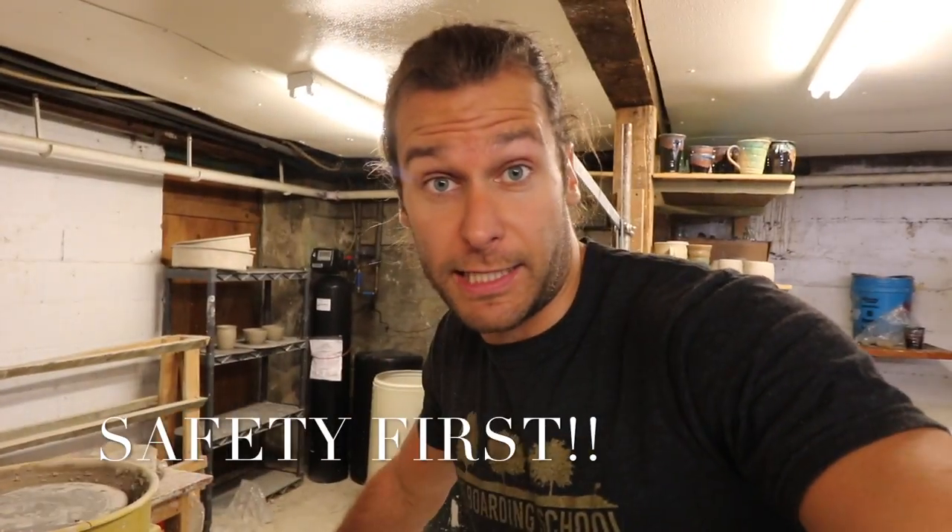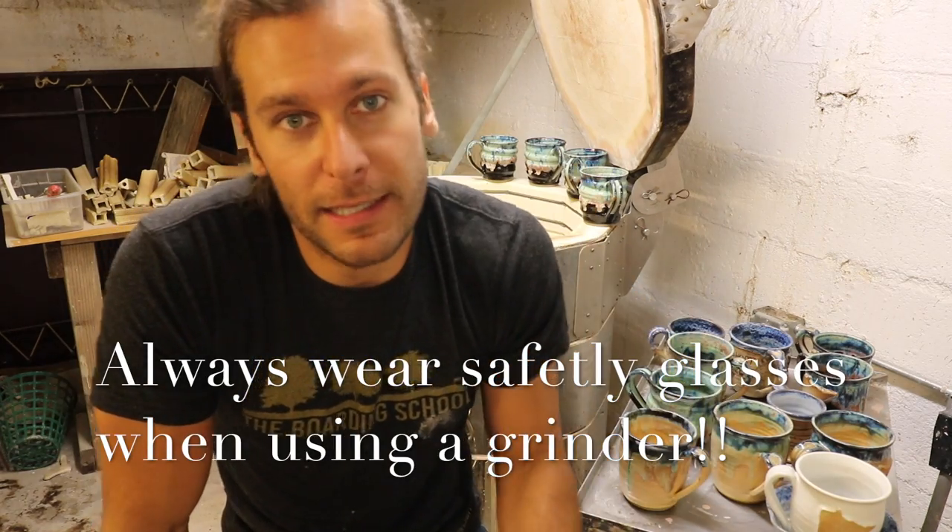Always wear safety glasses when using this grinder. Just always remember to put on those safety glasses because sometimes you do get flying shards of clay and glass. Safety first — wear safety glasses. So I will now put on my safety glasses.